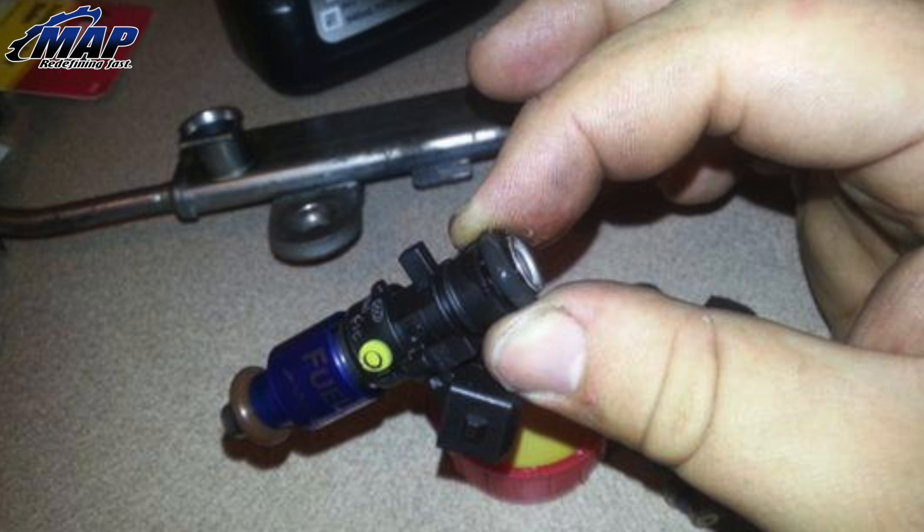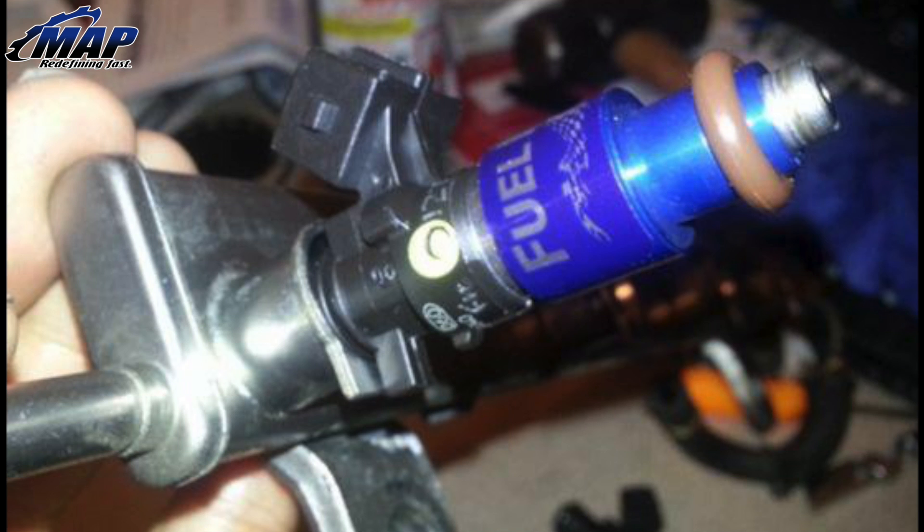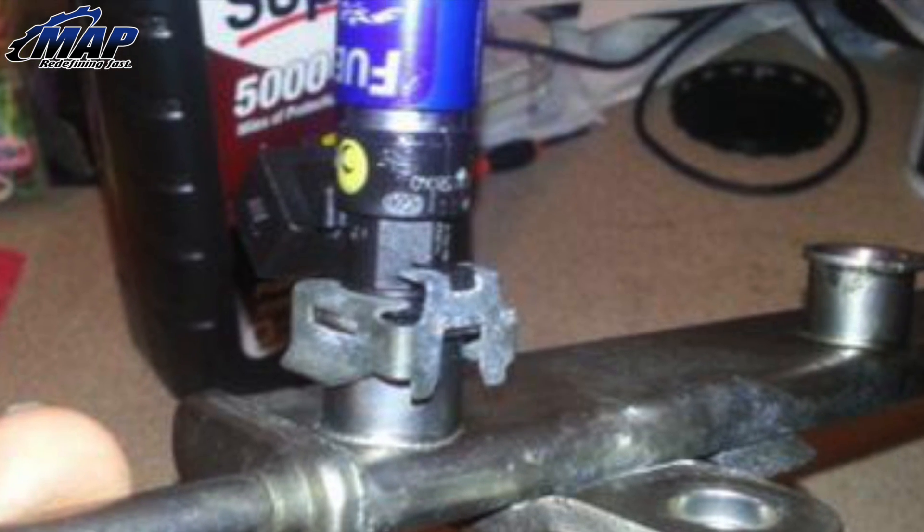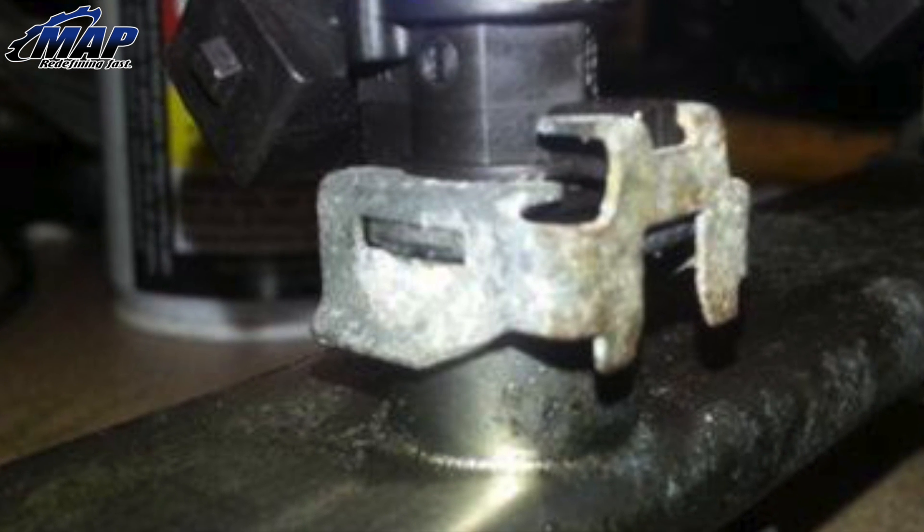Apply sill glide or Vaseline to the top o-ring of each injector. Insert the injector into the rail with a light twisting motion. The electrical connector will be on the opposite side of the rail mounting tabs, as shown. Please note to be careful not to tear or damage the o-rings. Place the retaining clips back onto the injectors and be sure that the clip is fully seated and the fuel rail is locked to the injector.